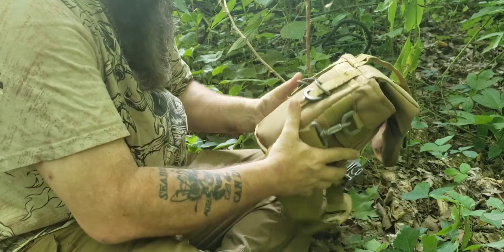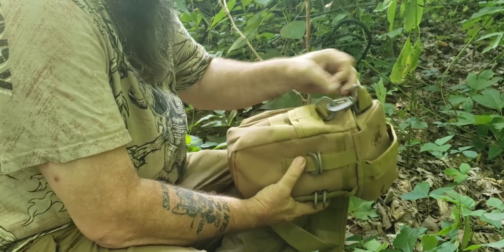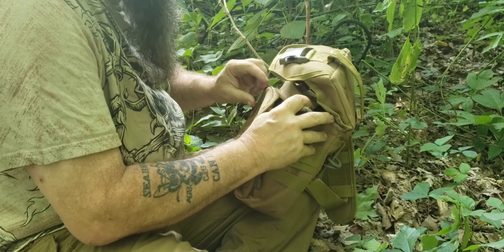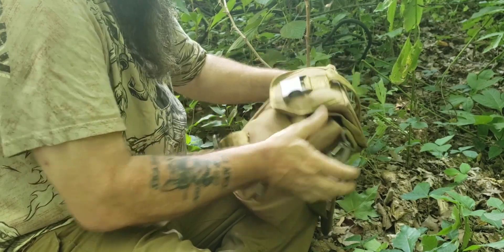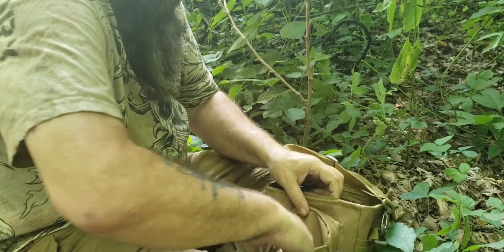I like this bag already. It's got a lot of nice attachment points, loops I can attach other stuff to, a nice big pocket in the front — I'm digging that already — and another pocket here in the front.